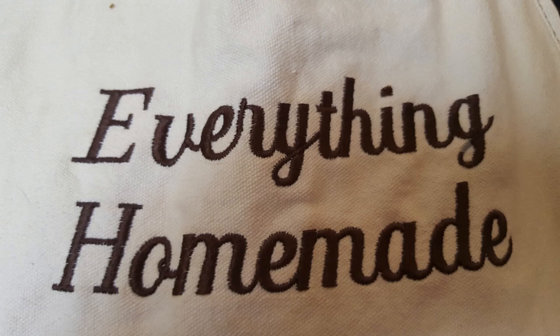Hi everyone, it's Rita with Everything Homemade and I'm going to show you how to make a really simple bug repellent. Spring is coming and therefore the bugs are also coming. This is really simple and without all the toxins that store-bought mosquito repellent sells.